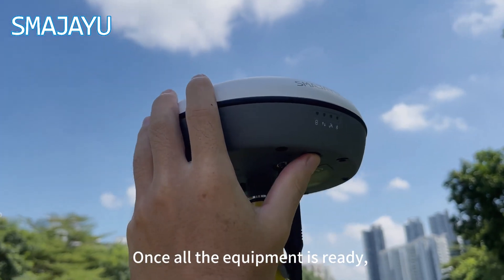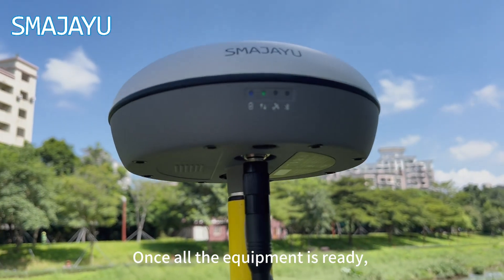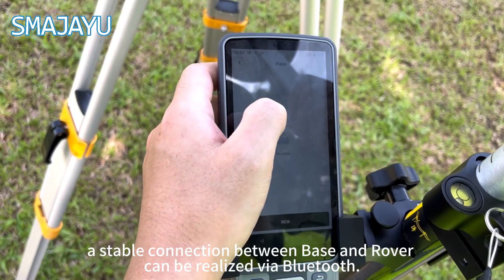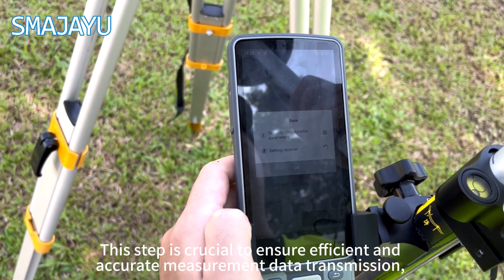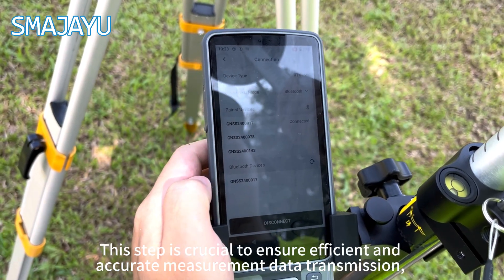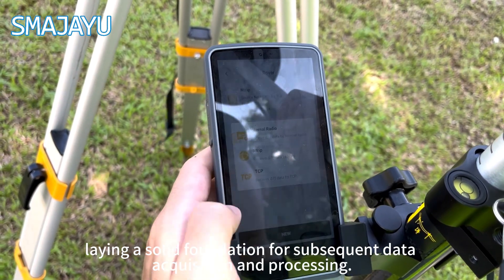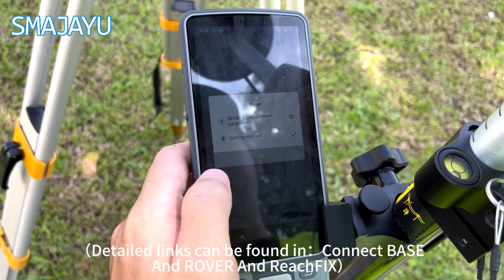Once all the equipment is ready, a stable connection between base and rover can be realized via Bluetooth. This step is crucial to ensure efficient and accurate measurement data transmission, laying a solid foundation for subsequent data acquisition and processing. Detailed links can be found in Connect Base and Rover and ReachFix.